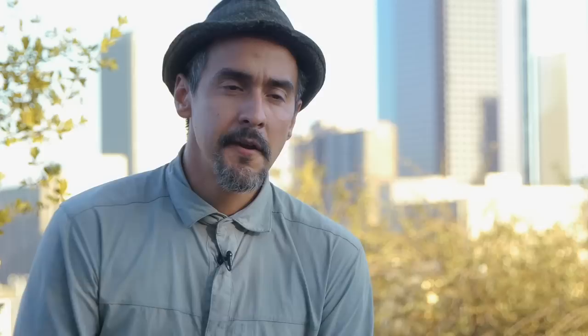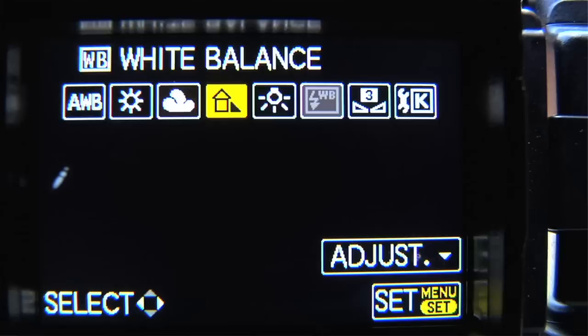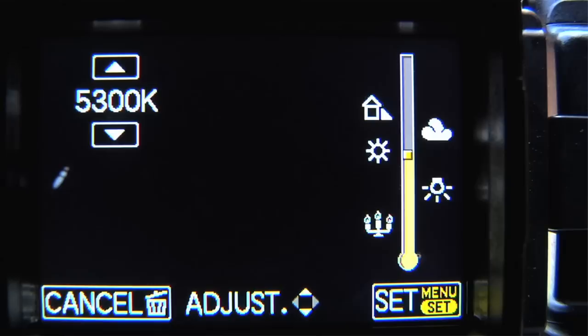The camera has a ton of different white balance presets such as indoor and outdoor — all they are are measurements of Kelvin. You can find the Kelvin setting in the very last symbol on your white balance menu, typically. I prefer to dial in the color temperature manually because you get a lot more range than using the presets.